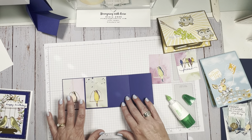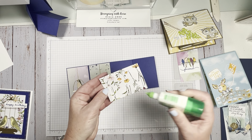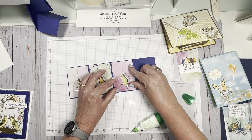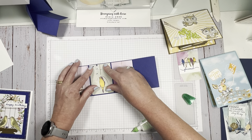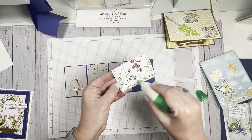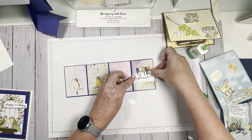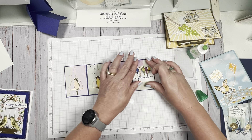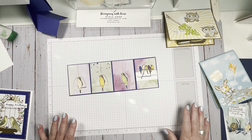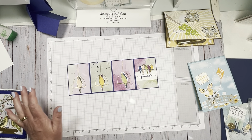You don't want the embellishments right on the edge because you want the card to be able to close, and you don't want them to be too thick or it won't sit right. This size fits into a regular envelope — it might weigh a little more so it could exceed first class weight. I think it's like 16 ounces for first class — I haven't weighed it, but it just depends on what you do with your card.